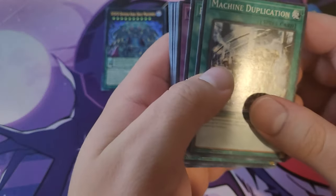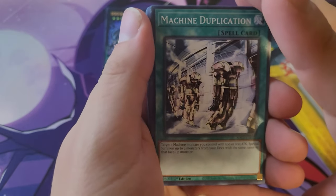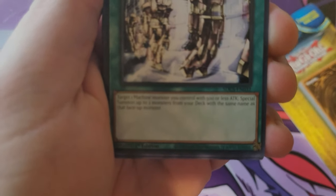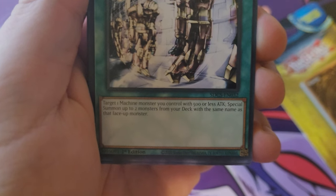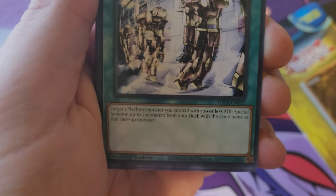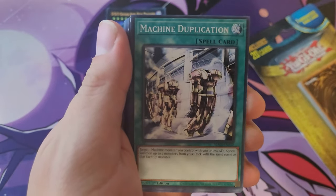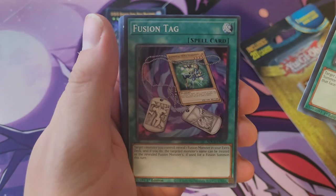Now, oh — I think we got some other things in here. We got Machine Duplication — cool, cool, cool. Target a machine-type monster you control with 500 attack or less, summon up to two monsters from your deck with the same name. That could be good for a machine-type deck. Focus camera — there we go. Fusion Tag: target one monster you control, reveal one fusion monster in your extra deck.